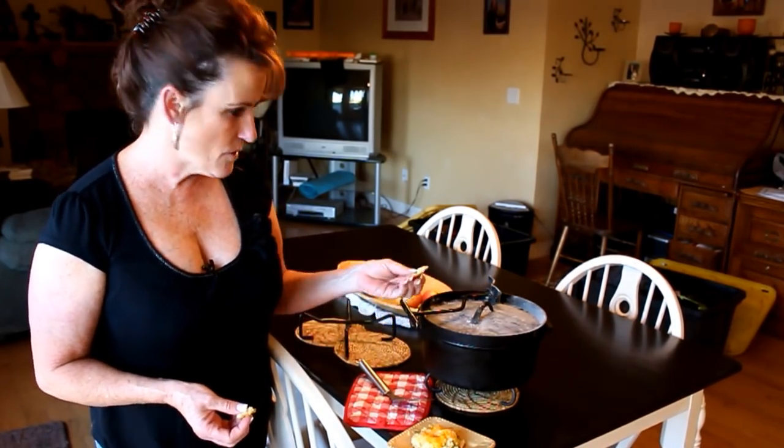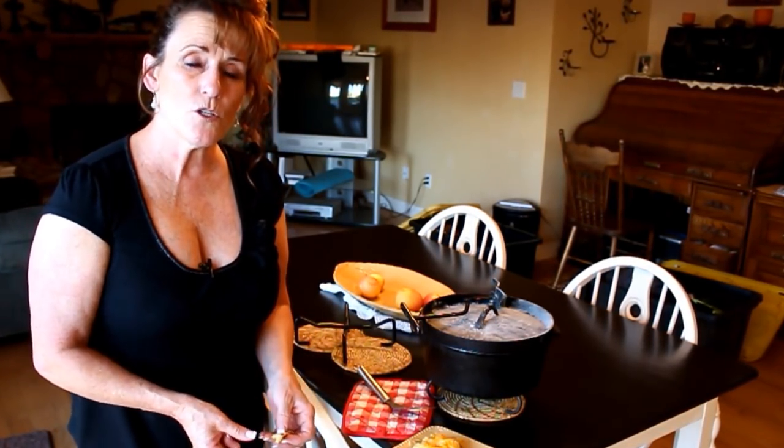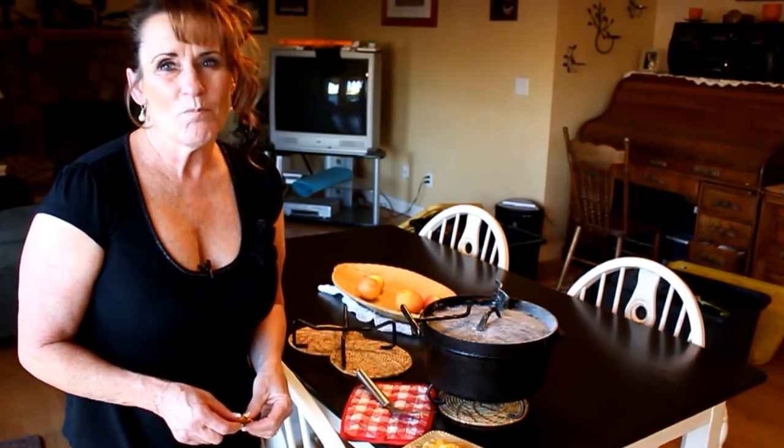I've got a whole lineup of videos planned — I really decided while camping and vacationing that I'd bring you a nice playlist of Dutch oven content. These take very little fuel; honestly, 24 briquettes cook this and I could have cooked a side, a dessert, or a quick main dish with the leftover briquettes. You can really stretch those briquettes a long ways. I'll see you next time on the next Dutch oven cook.